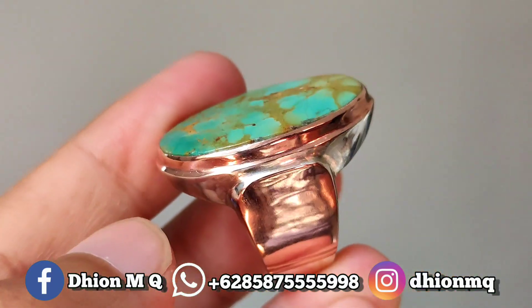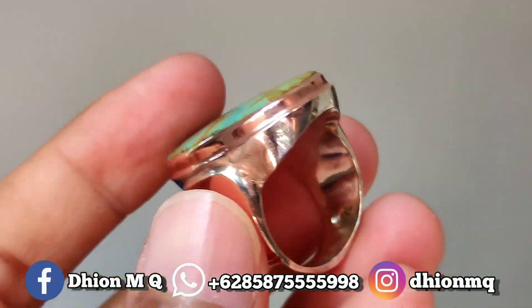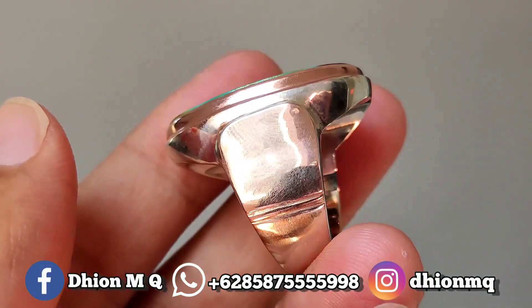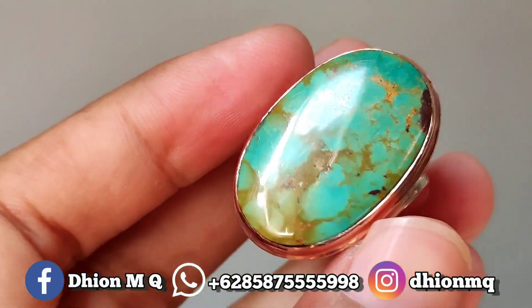Kemudian untuk ringnya ini menggunakan ring perak emas. Modelnya klasik, simple, tapi terkesan mewah. Walaupun modelnya klasik dan simple, peranya perak emas, silakan dinilai sendiri.